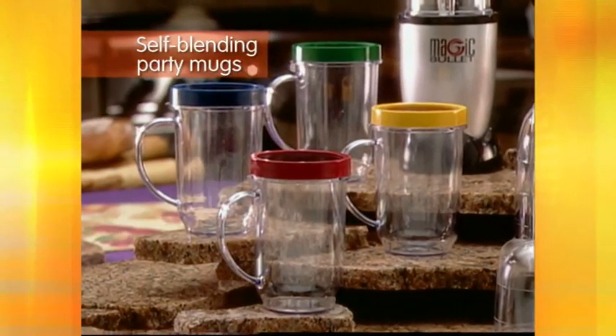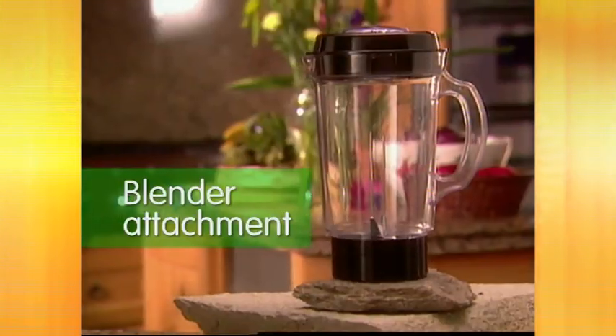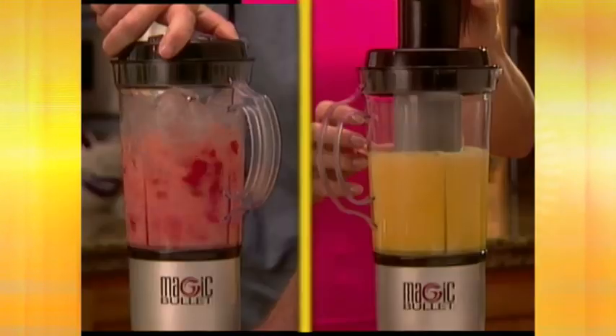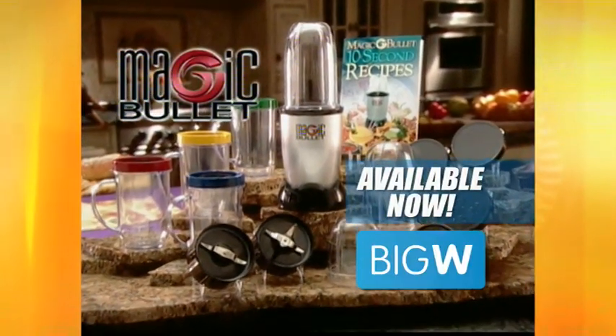Your Original Magic Bullet System comes with the self-blending party mugs, making it a popular party machine. The blender attachment and the juice extractor turns the Magic Bullet into your bullet juicer. The Original Magic Bullet System is available now from Big W.